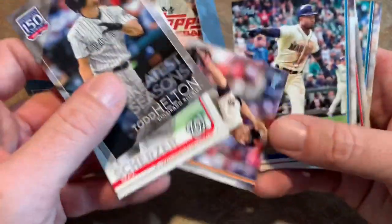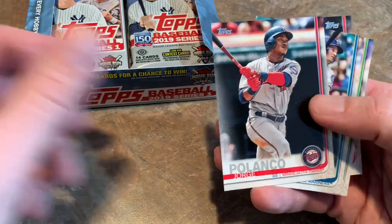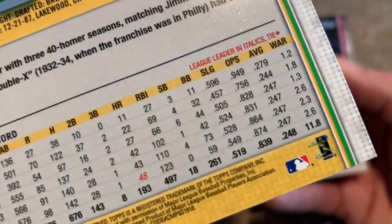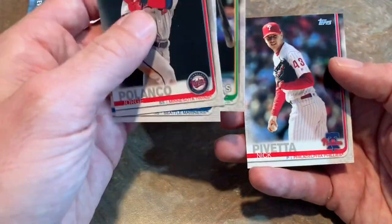Max Scherzer, Will Smith, Jean Segura who is now on the Phillies, Jorge Polanco, Kyle Seager. Chris Davis — hits .247 every year. If you don't believe me, check out those batting averages: .247, .247, .247, .247. Career .248. And Nick Pivetta.